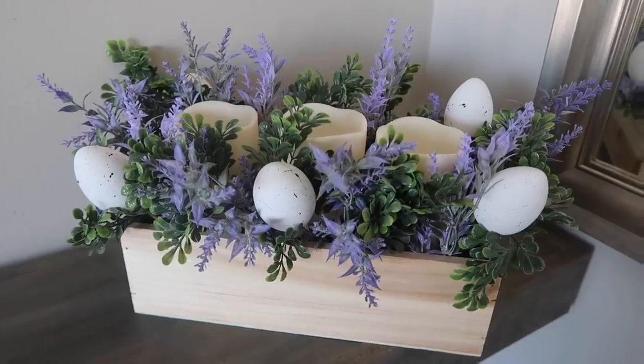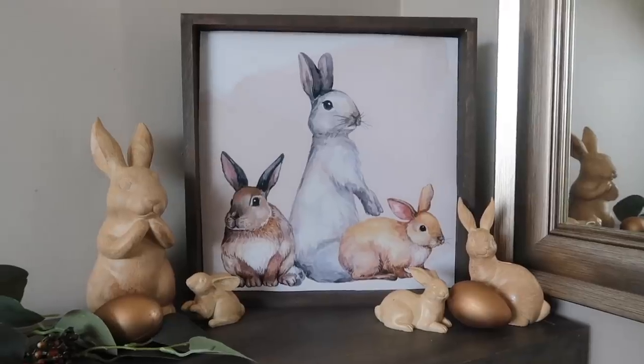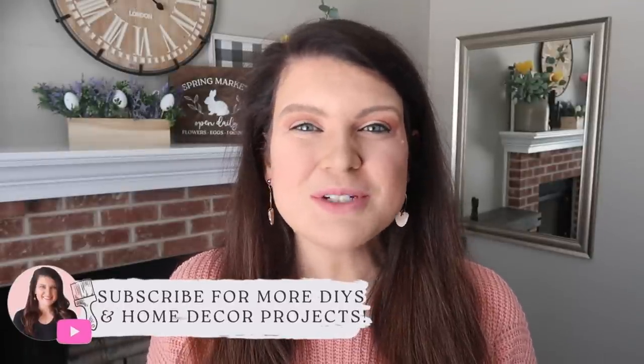Are you looking for some high-end spring decor on a budget? Well, you've come to the right place. Today I am sharing 10 different Kirkland's dupes that you should absolutely DIY instead of buy. This is Whiskey and Whit. My name's Whitney, and on this channel I love to share DIYs and budget home decor.